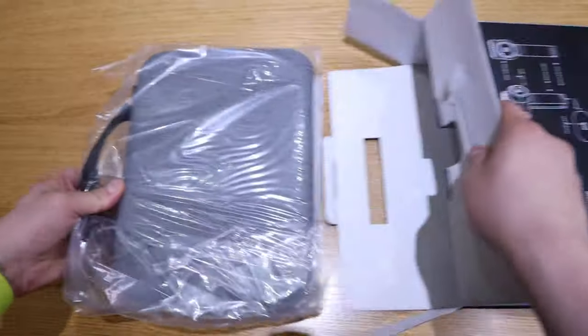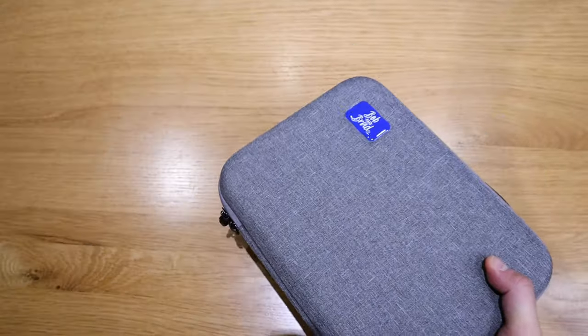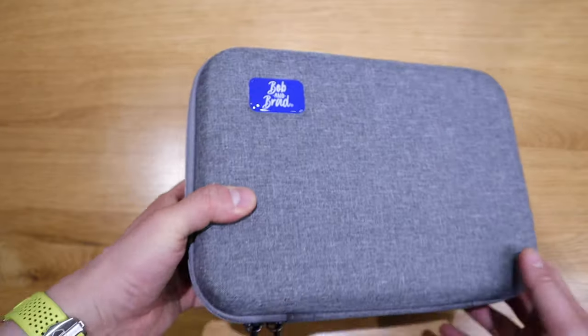Nice, look at that — pull it out. All you need to do is take this out. Bob and Brad logo on it.